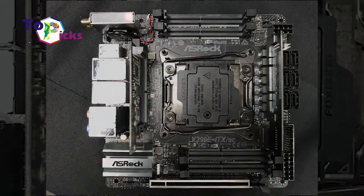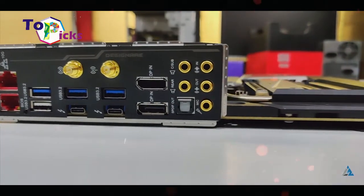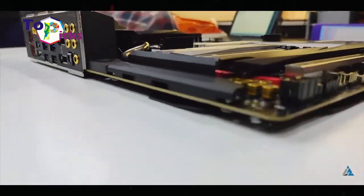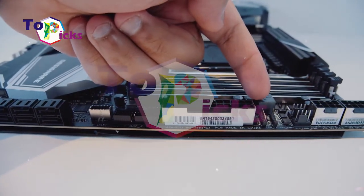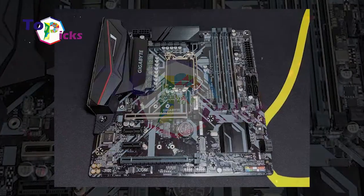The motherboard is one of the most vital components in a computer system. It connects all parts of the computer together to become a single system. If you are a gamer on a budget but want to upgrade your PC, you probably want to change the motherboard to the latest one, as it can save a lot of money. Today's video covers some high-tech gaming motherboards in 2020.